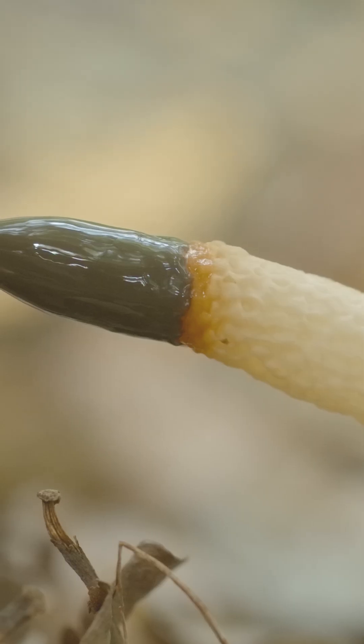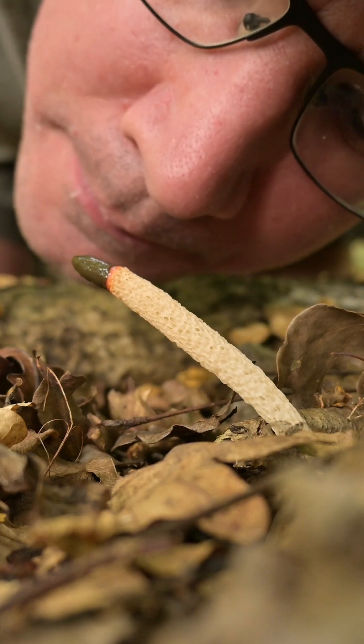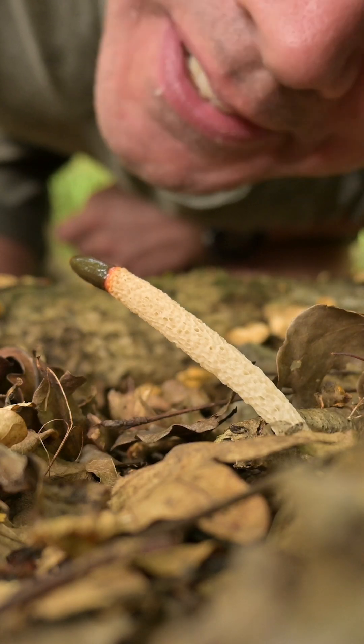They call this the dog stinkhorn because supposedly it has a feces-like smell. But it smells more like cat feces to me.